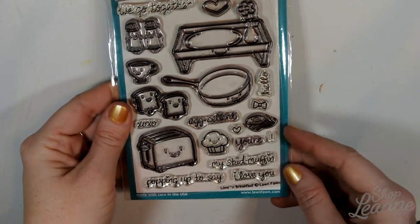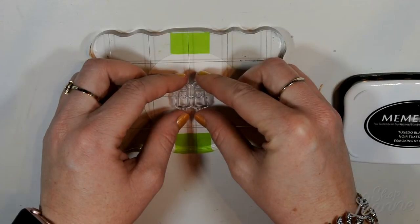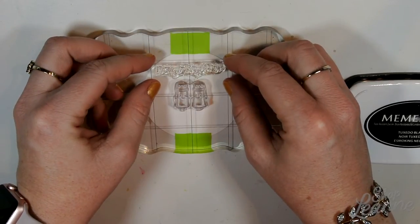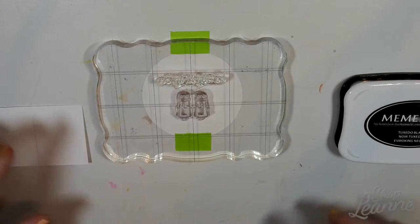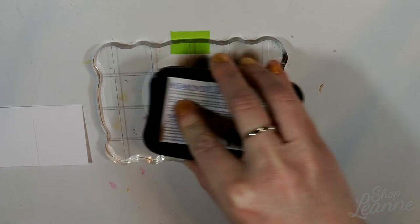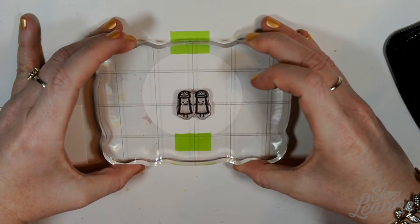I chose a smaller circle so you could see the background. This is the Love and Breakfast stamp set and I'm going to use Memento Tuxedo Black ink in my acrylic block to put these down onto the stamped-out piece of paper. I'm laying up my elements here — I'm going to have the salt and pepper shaker and the sentiment. I'm using a strip of paper at the side as a guide to match up the lines on my acrylic block with where I want the salt and pepper shaker to be stamped vertically on the card. As long as I line up those lines, everything will space correctly.